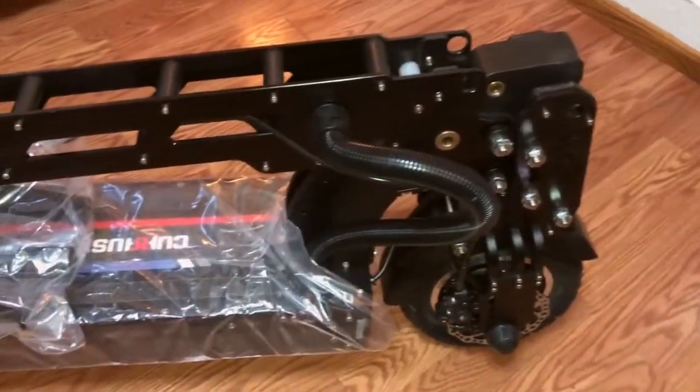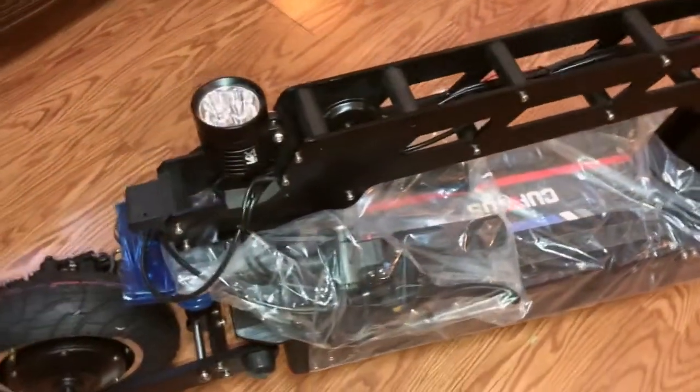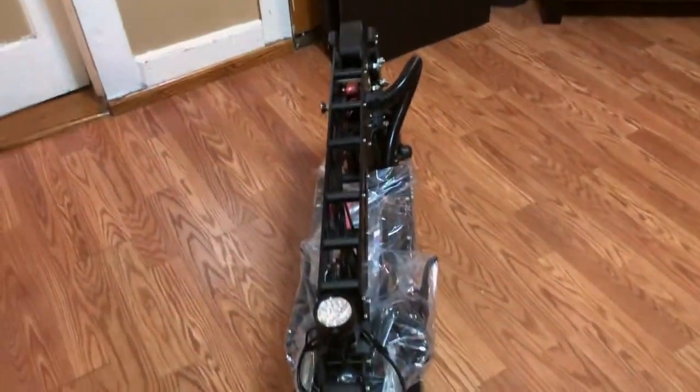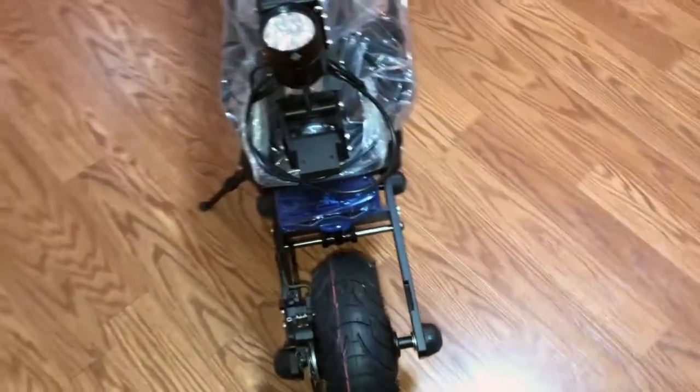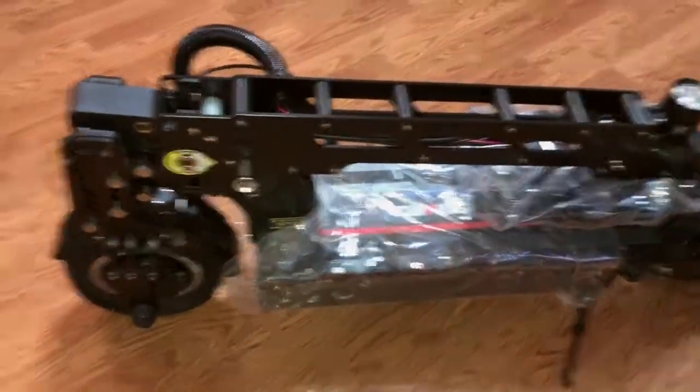Now let us proceed to a camera visual pan and site inspection of the scooter. Nothing wrong with it — just want to show you what to expect. The wheels look brand new because they have the red mark on them. There's the front suspension, the locking joint, the stem with all the bolts and proper components on the scooter.